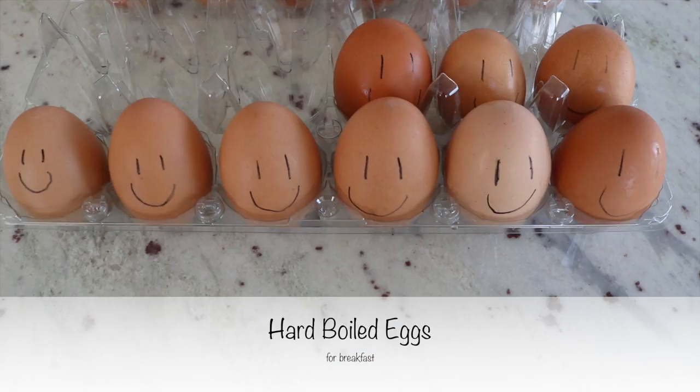Next up I am going to hard boil some eggs for my breakfast. The smiley faces are just so that my family knows those ones are hard-boiled.